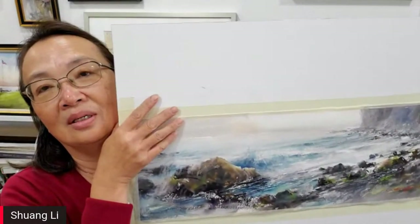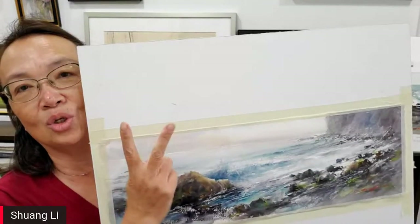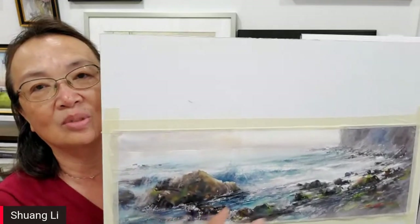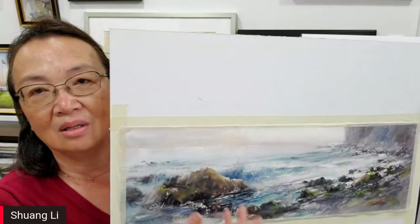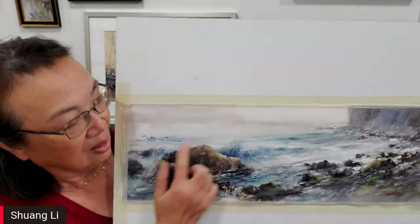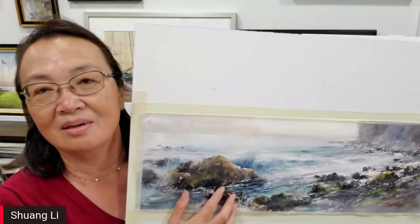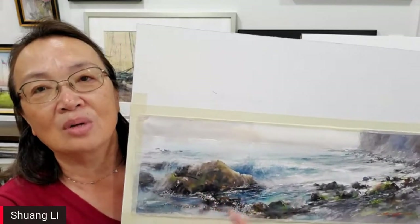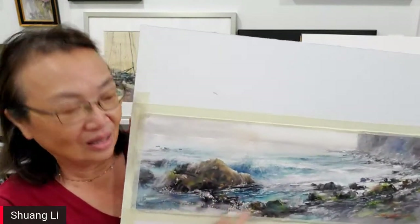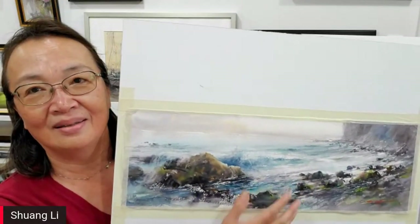So one or two edges need to be seen, and you can use those edges to show the angular direction. The third point is actually less important — if you get the first two right, your rocks will already look believable. The third one is you have to vary them. Don't paint all rocks exactly the same size in a group, because no such rocks exist in nature made by Mother Nature — it's always varied. So make something very large, medium, and smaller. I use the word: make a mama, papa, baby, and a few cousins.